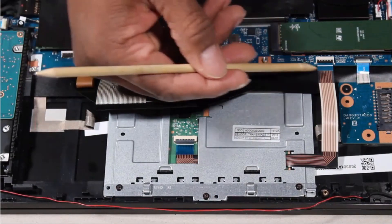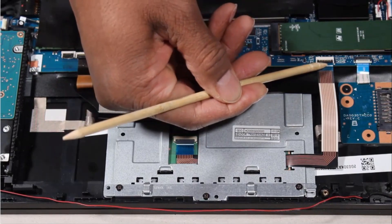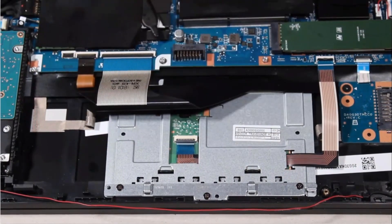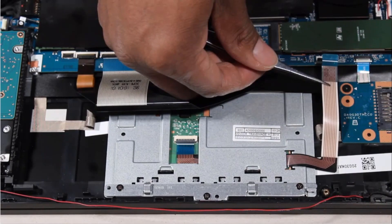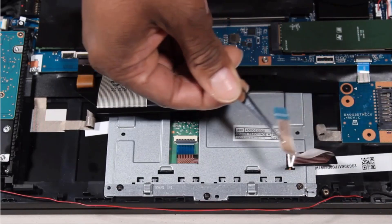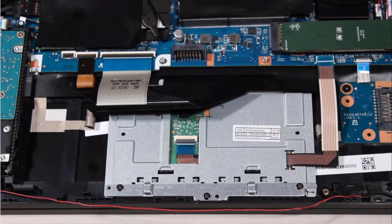Using minimal force, lift the locking bar up on the touchpad button board ZIF connector and disconnect the touchpad button board ribbon cable from the system board.